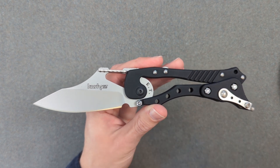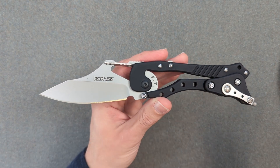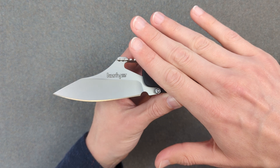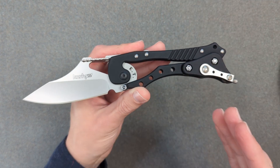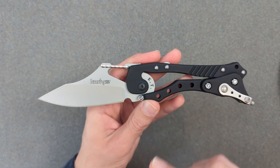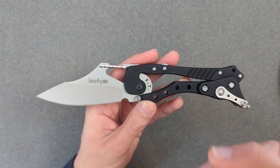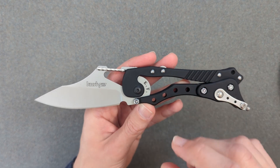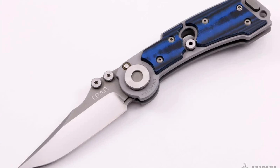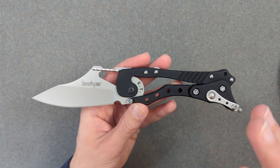Why is it called the ET? That name is obviously supposed to evoke 'extraterrestrial' and just the general otherworldly nature of this. Even if you took away this handle, this blade shape is really out there and different from most knives. When you throw in the aesthetics of this handle, this thing definitely looks like it came from a different planet. But ET is actually an acronym that stands for 'external toggle.' The external part is because this toggle concept first appeared inside an earlier knife from the Hawks called the TOAD, or Toggle-Operated Anti-Drag.